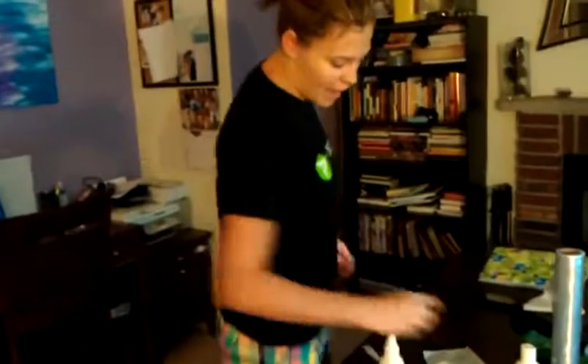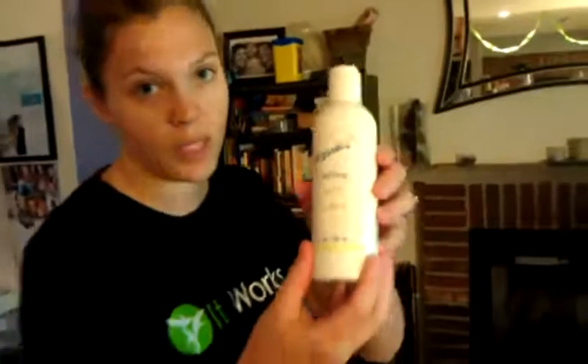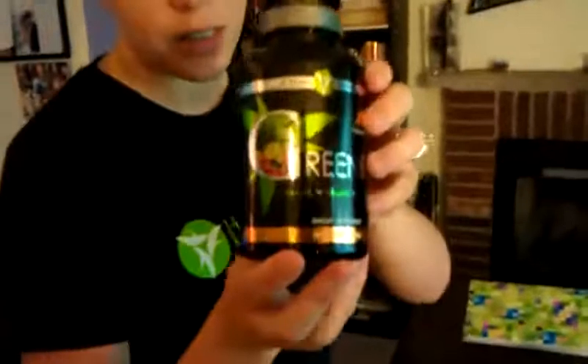After your wrap, what you can do is follow it up with a defining gel. You can use it two times a day — it will help you get really aggressive results. And to really help flush out those toxins, this is our greens, which really helps alkalize the body. You just mix it with water and drink it.